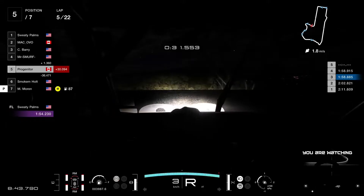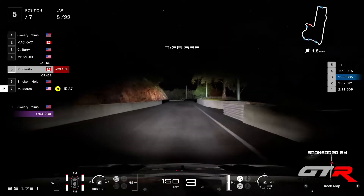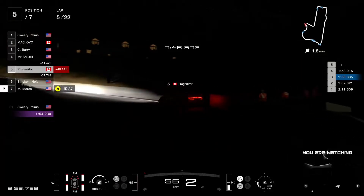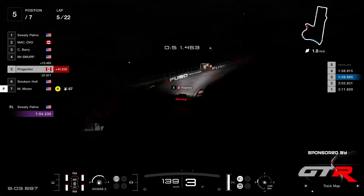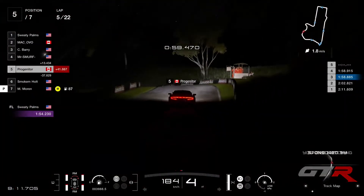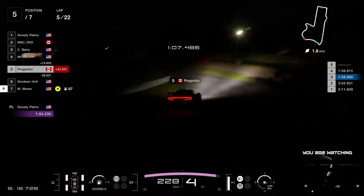And Progenitor is out! We caught it here on camera — he's trying to reset the car. Big time damage to the front and the rear, and that allows Mr. Smurf to get away in front. As we were saying, he doesn't have the center point on the steering wheel like the GTR. And look at the fire coming out of the exhaust there — that's the anti-lag that these GT500 turbo cars have.